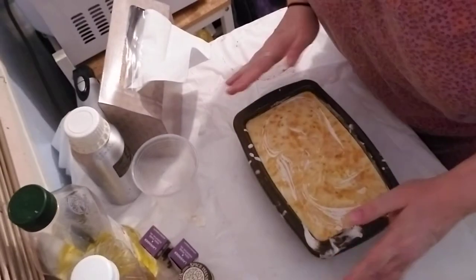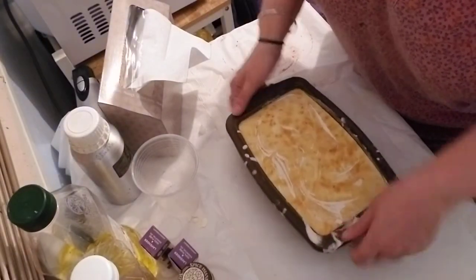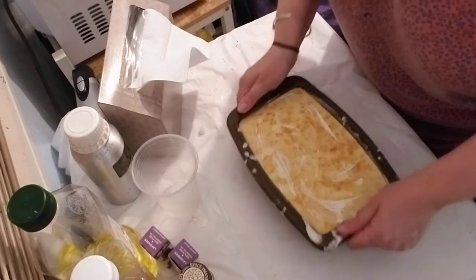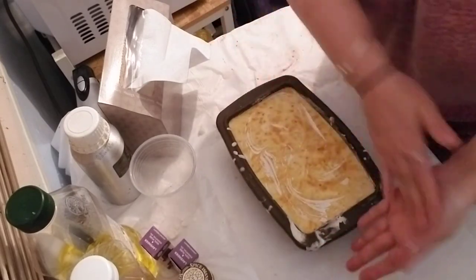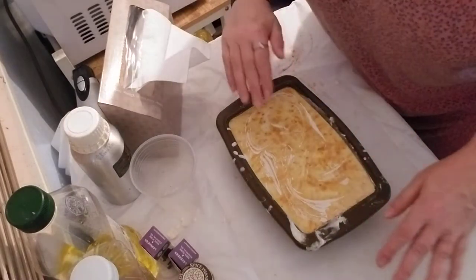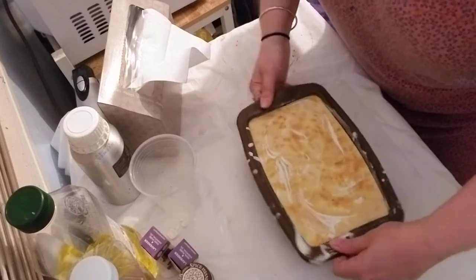I realized several hours after the fact that I forgot to do something to the soap. When you put soap in a mold, when you first pour it in, you need to tamp it to get air bubbles up. I didn't do that — totally forgot. So it's going to be kind of interesting to see how many air bubbles might be in this.